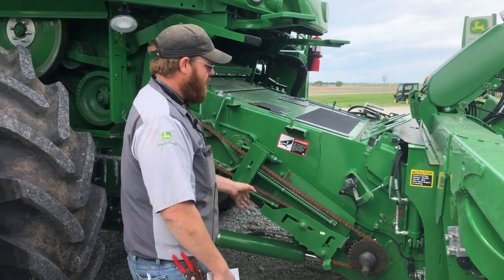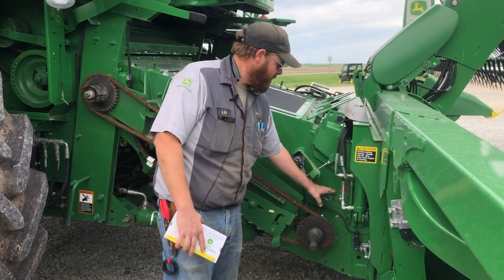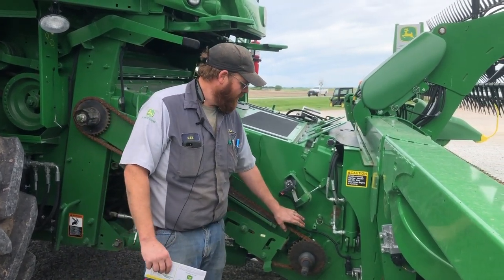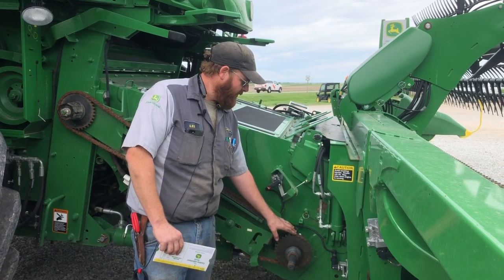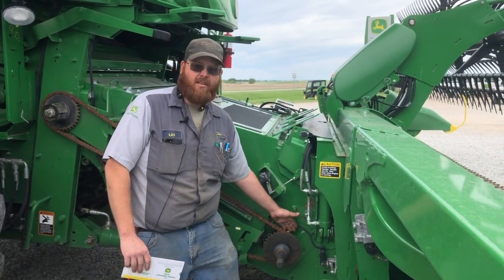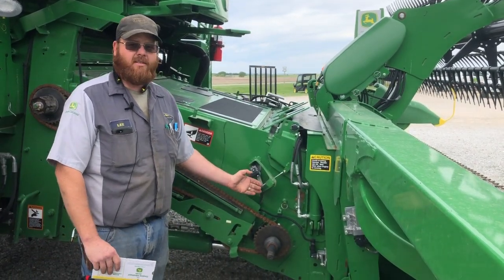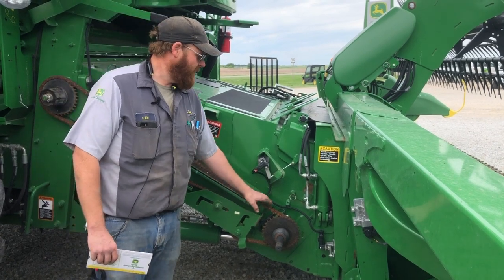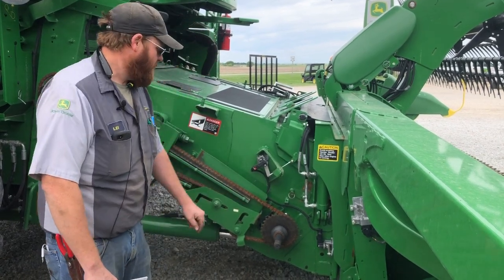Starting at the front and working our way back: drum stop — you can see we've got our arm down, so the drum is down, and we want that down for small grain. For the feeder house drive chain there are two sprockets. The book will tell you to run it on the large sprocket for wheat, but I recommend running it on the small sprocket. All we're doing is changing the speed of that feeder house conveyor chain, and if we're not having any issues with feeding, we'll get more life on that conveyor chain running it just a little bit slower.